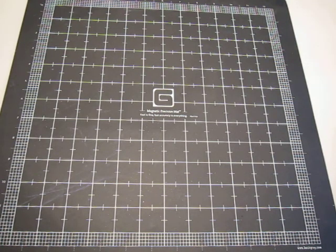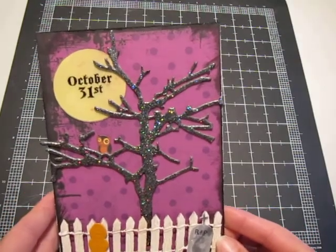Hi everyone, it's Heather. Welcome back into the Paper Castle. I wanted to show you all the card that I made for the challenge this month in my Yahoo group. This month's theme was Halloween.